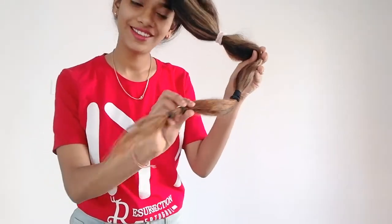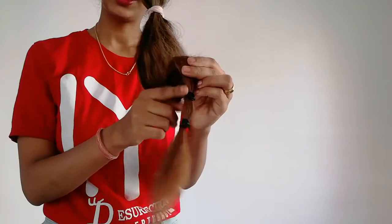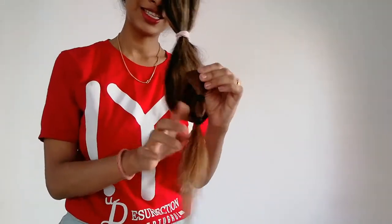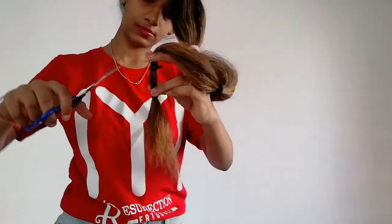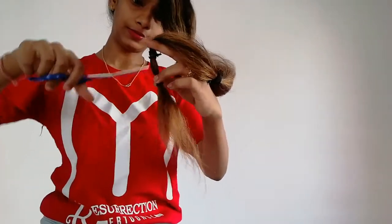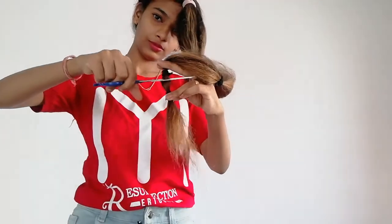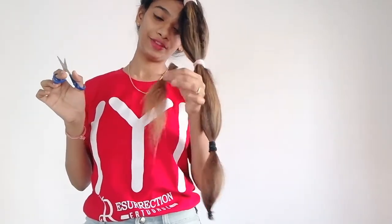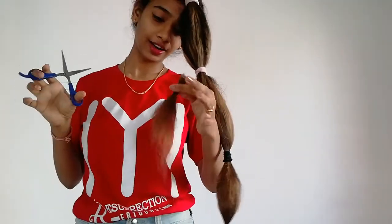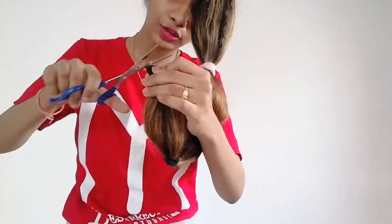I am going to cut my hair so that I remove all the damage from the bottom. I am going to cut below all the rubber bands — this is my guideline and I am not going to go above it. I am going to cut all the hairs straight from the bottom, cutting all the hairs and removing the damaged ends.